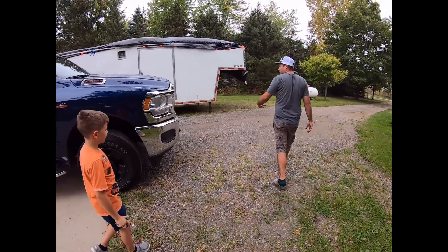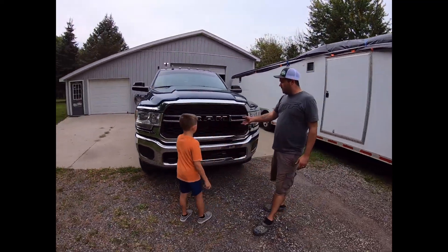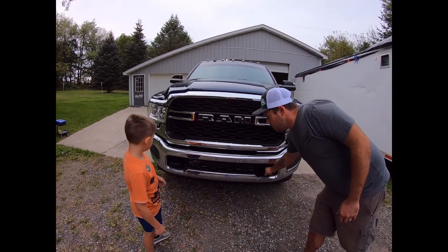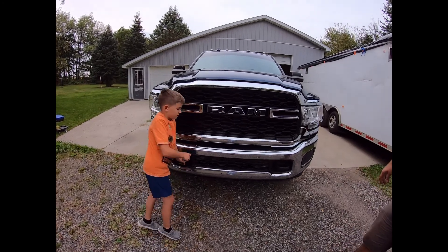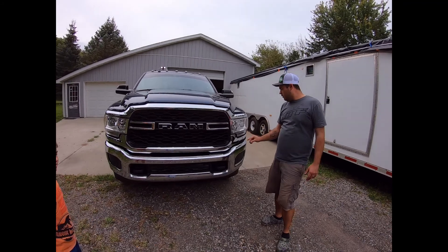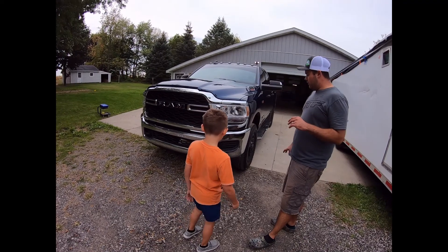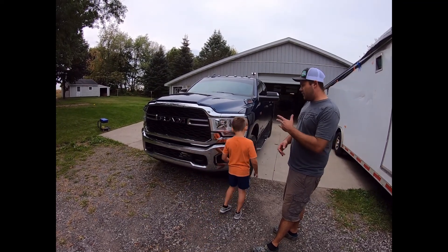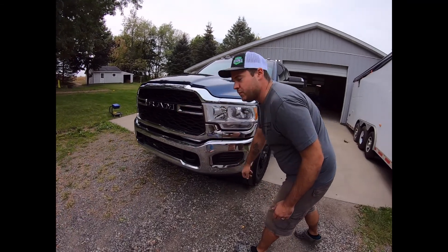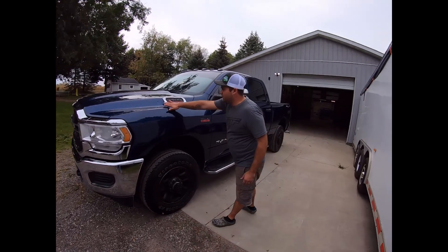Up front you've got your standard Tradesman grille — chrome. This is an overlay; the base is regular chrome. You get tow hooks. This is also the Snow Chief package, which we'll go into further into the video. It doesn't have fog lights, but you can get them as an add-on, or you can do aftermarket ones — you can do a lot better than the factory clip-in ones.